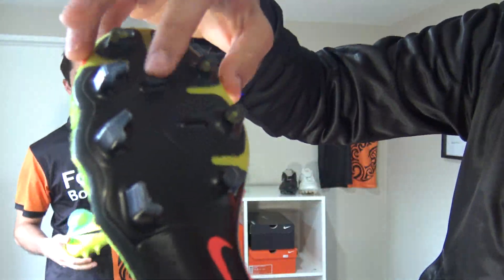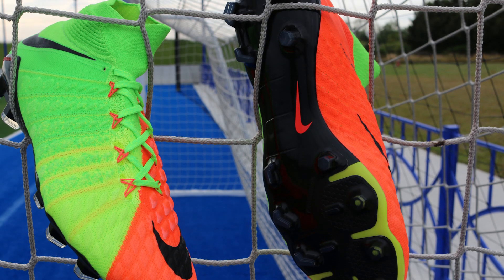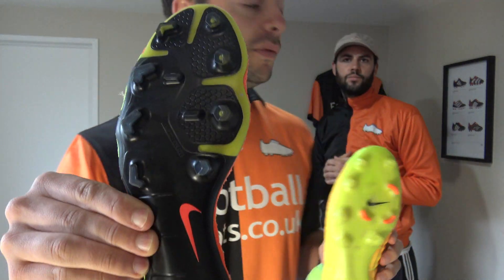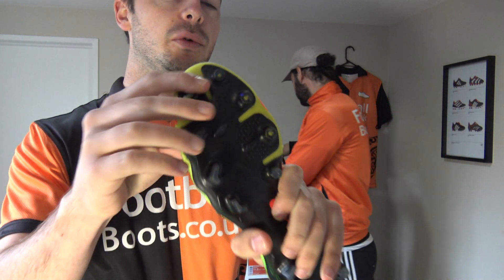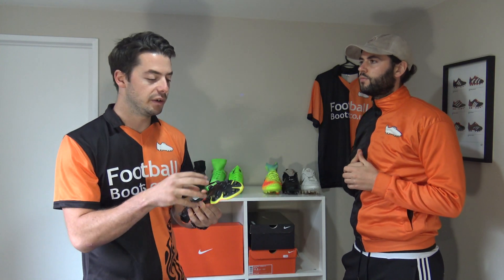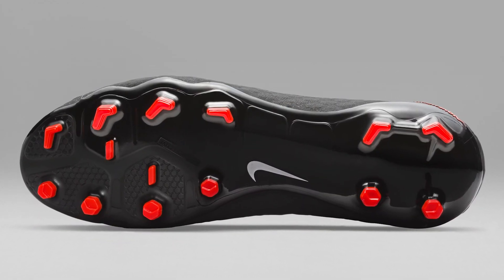The braking studs on the forefoot allow you to stop very quickly and then accelerate off. Three types of studs all for something different. Comparing to the Magista, the Hypervenom sole plate is designed for more flexibility in the forefoot with gaps around the forefoot area. Where previous generations had a split toe, the Hypervenom 3 now features a much more aggressive sole plate. If you had to summarize it, the Hypervenom Phantom 3 is a perfect combination of the Magista and the Mercurial — a very versatile, aggressive agility sole plate.